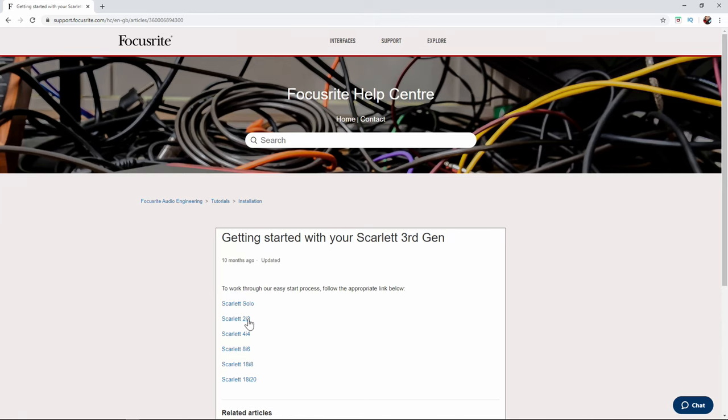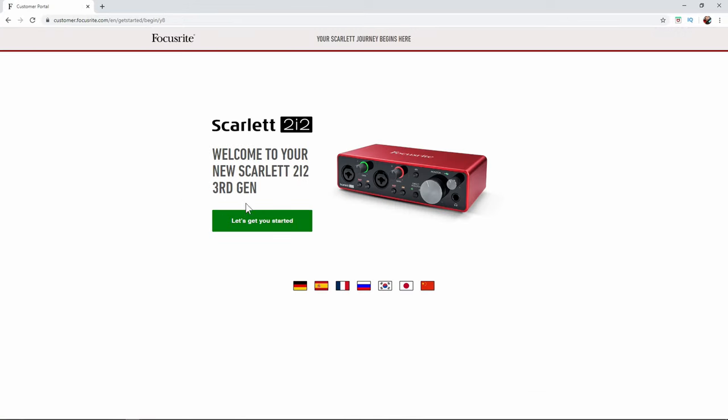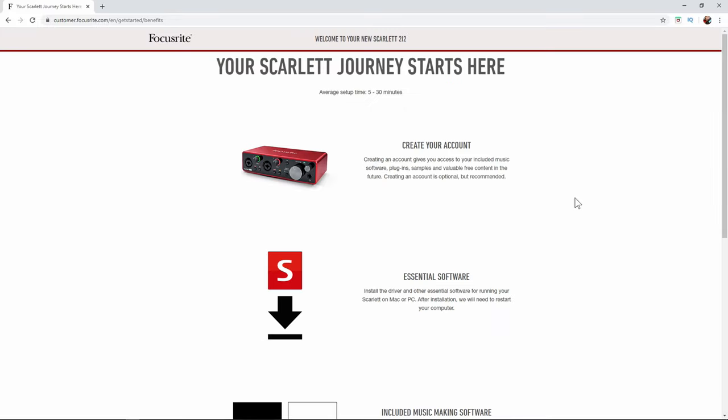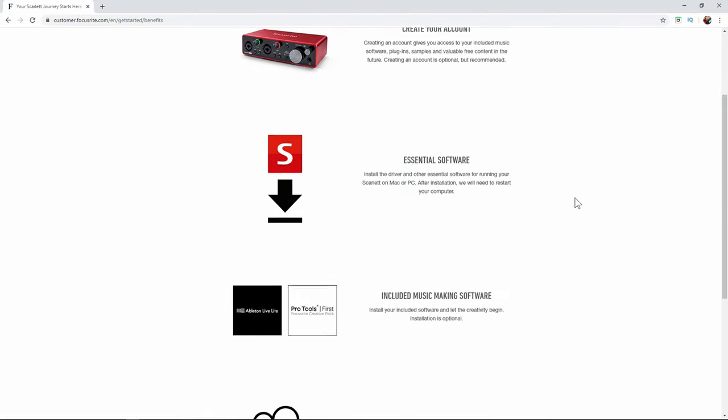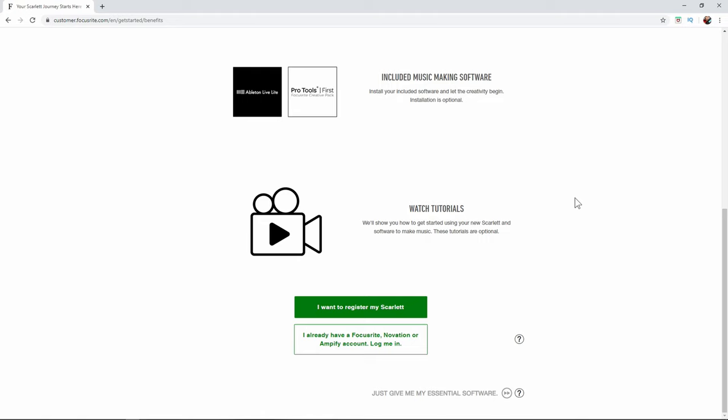Once you go to that website, you're going to see the Scarlett 2i2 show up. I'm going to select that — Scarlett 2i2, let's get you started. The page says: welcome to your new Scarlett 2i2, your Scarlett journey starts here. Average setup time is 5 to 30 minutes. The steps are: first, create your account; second, set up essential software; third, included music making software; and fourth, watch tutorials.